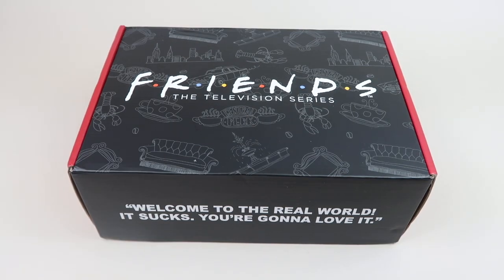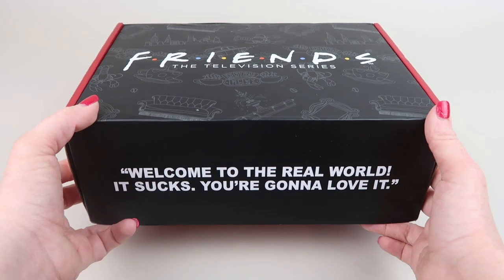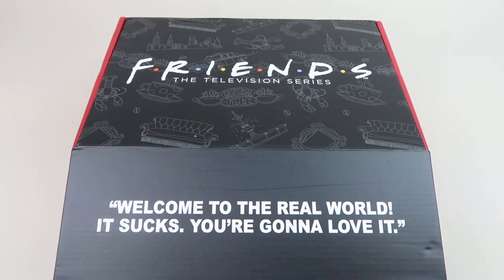This is my review and unboxing for the Spring 2020 Friends subscription box, based on the television show Friends. I'm a huge fan — I've seen every single episode like a bazillion times. I personally subscribe to this box because I love it. It's $35.99 a quarter. Here's the spring box.